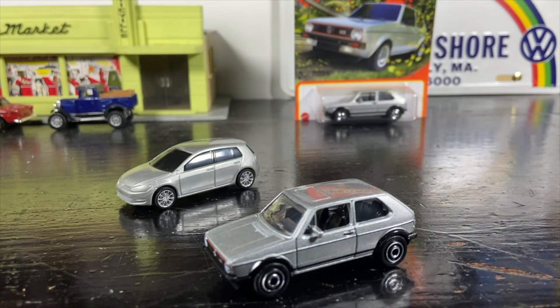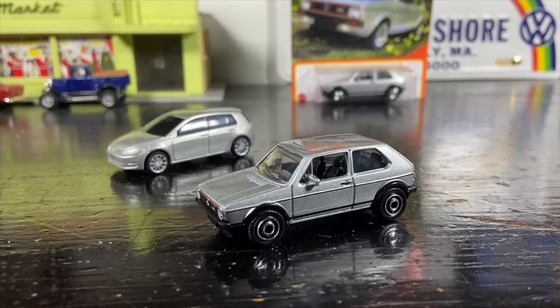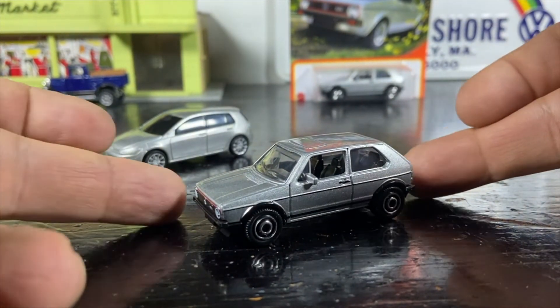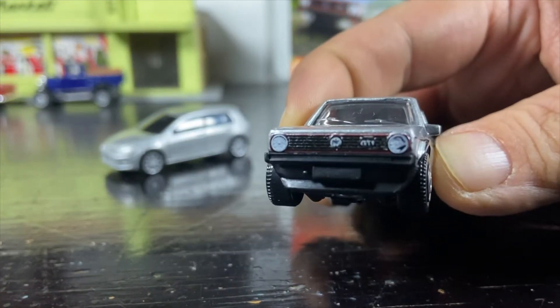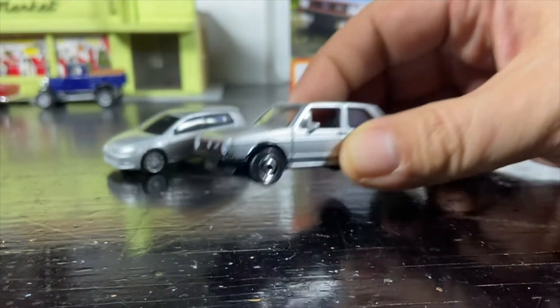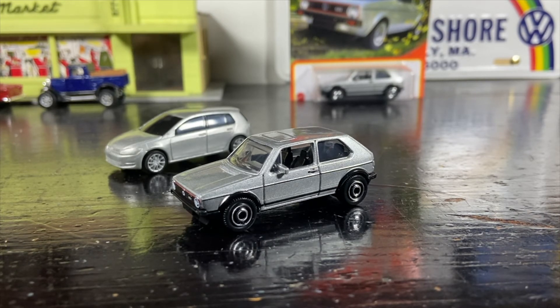We're here more for the Matchbox 1976 Volkswagen Golf Mark One GTI. I'm sure I'll find more, so we'll crack some more open. Looking at the front grille and front emblem tampo — that one's a little messed up, but in the display case you won't notice. One of these days I have to show you the Volkswagen Golf display — or displays actually, because there's overflow.